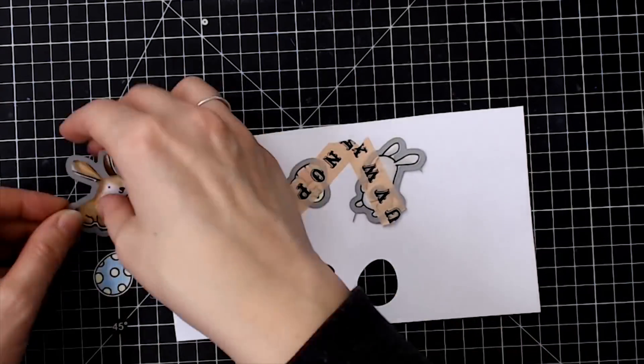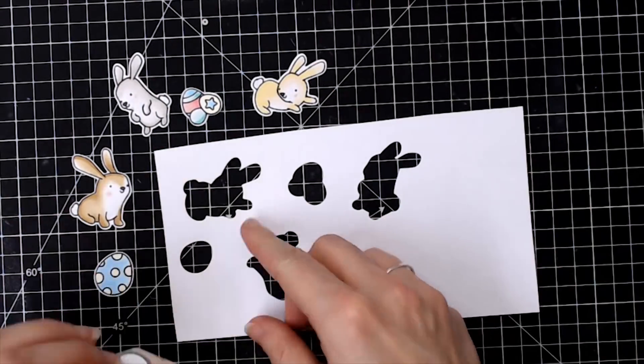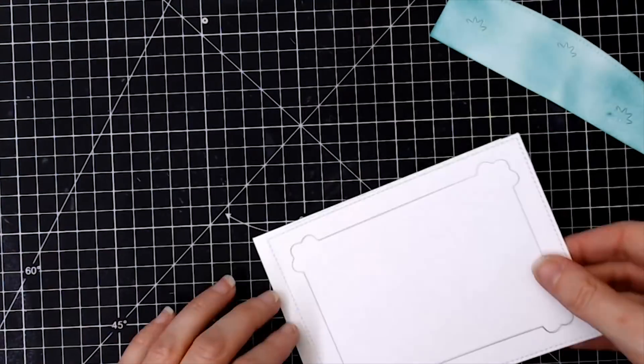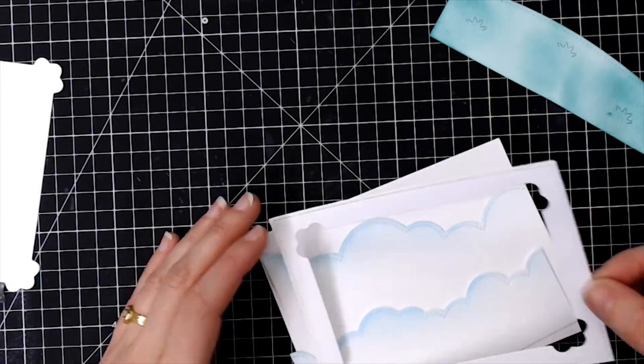Here we have all of our lovely die cut images ready to build a scene inside my shaker card. To assemble my card I'm using a side-folding note card, but I'm going to have it like a tent.